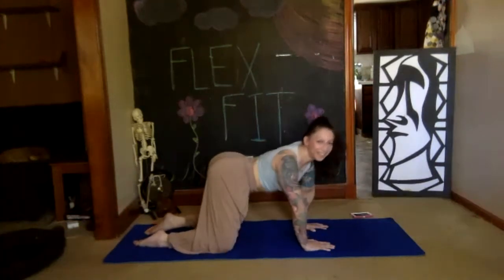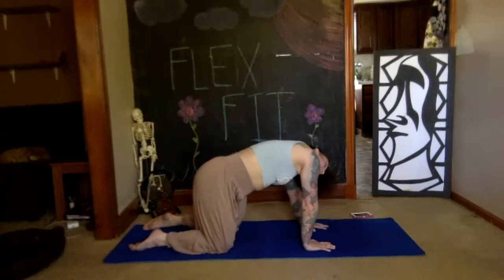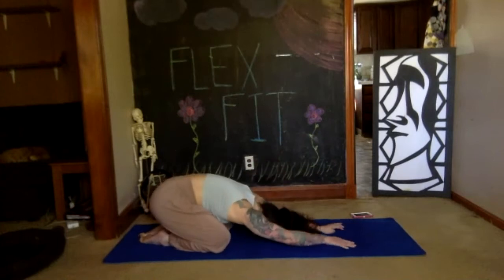One more giant circle, and then stopping here. Bring your toes together, sink your hips onto your heels, stretch the arms down in front. Take a deep breath in and out — child's pose.